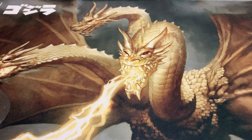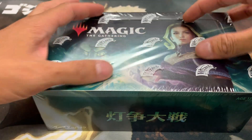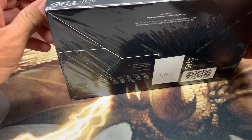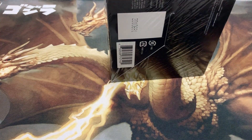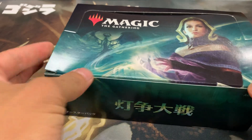Hey guys, welcome to my video. Today I'm going to be opening up a box of War of the Spark Japanese. I was walking around a local game shop, looking at some of the cards they have on display, and noticed they had some really cool cards — looking like art cards. Found out they're Japanese alt art cards that only come in the Japanese boxes, so on a whim I decided to buy a box and open it up. I really don't know what I'm looking at as far as cards go, so you guys will probably know a lot better. I did browse through them and I'm familiar with the more popular cards.